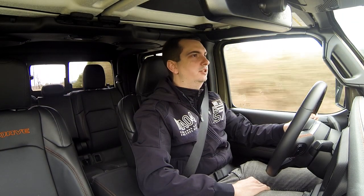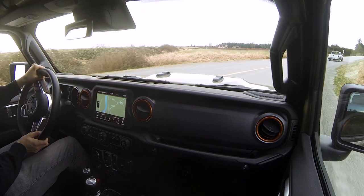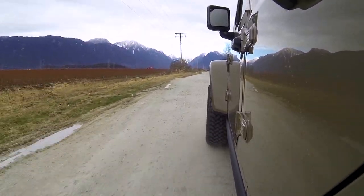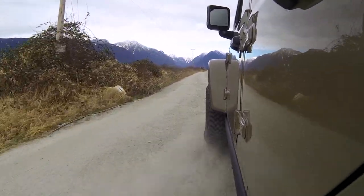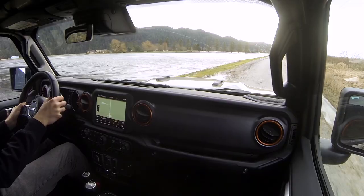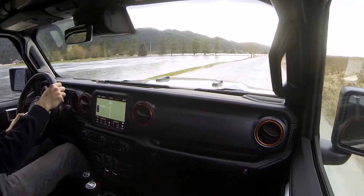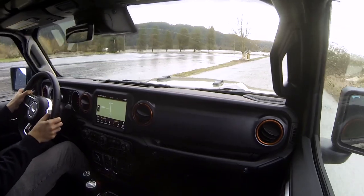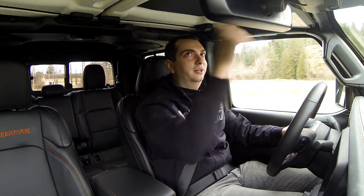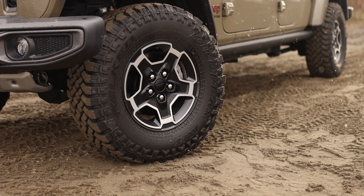In terms of ride comfort, the Jeep Gladiator Mojave is actually not too bad on city streets. Bumps are absorbed quite easily and it doesn't feel overly jarring over rougher roads. With this suspension setup it was meant to be a high-speed off-road vehicle, whereas the Rubicon is more of a low-speed rock crawler. The biggest detriment to comfort is the noise — there's a lot of wind noise and tire noise from those 33-inch tires, especially the faster you go.